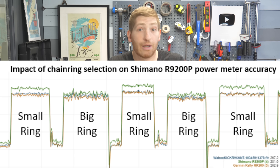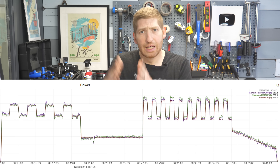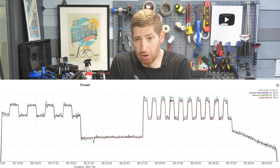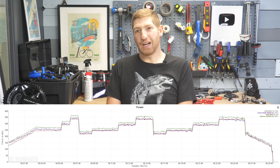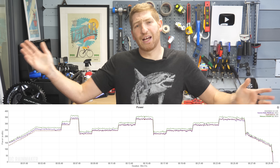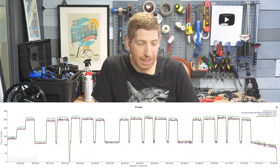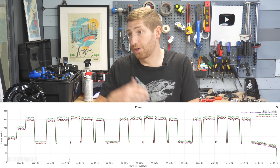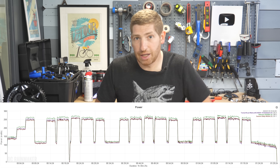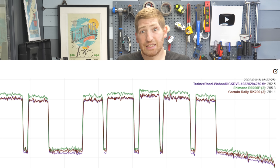It's not just this one workout. Here's another workout where I split it in half - big ring first half, small ring second half - and it's inaccurate on the second half. Or this workout where I left it in the small ring the entire time and it was inaccurate the entire time. I've tested this across different trainers: Wahoo Kicker V5, Wahoo Kicker V6, a Zwift Hub. Across all of these, in the small ring, it's inaccurate.